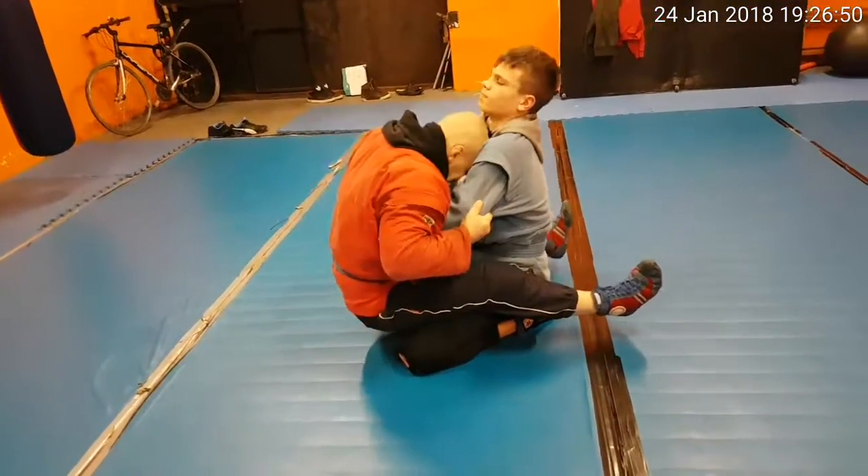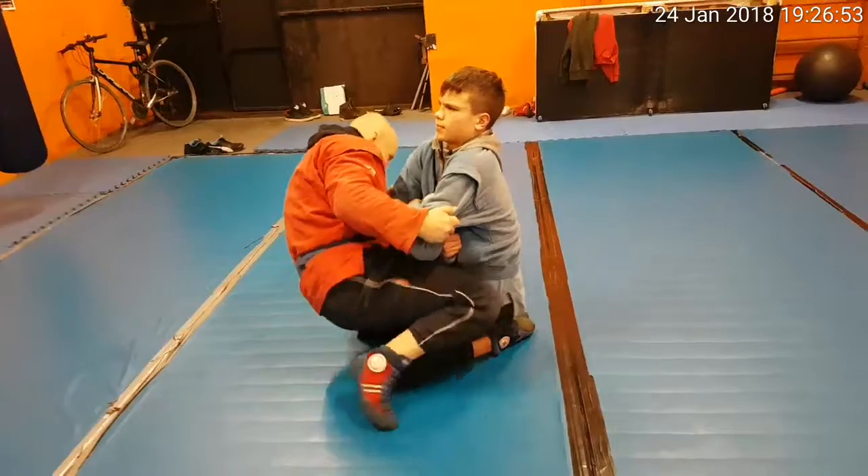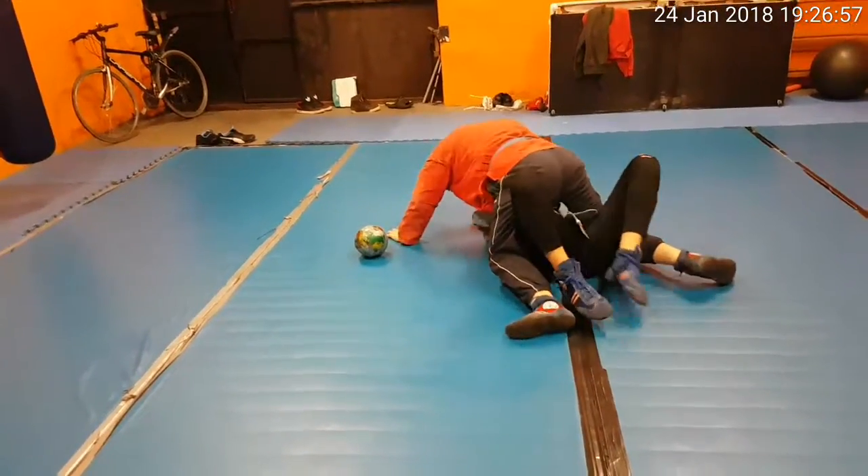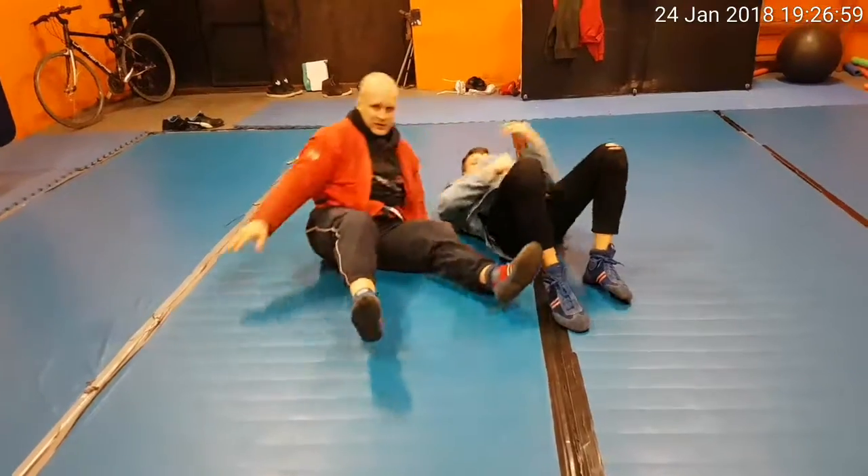Wow, he's so close. Now he's working with my legs, he's here — more than that.